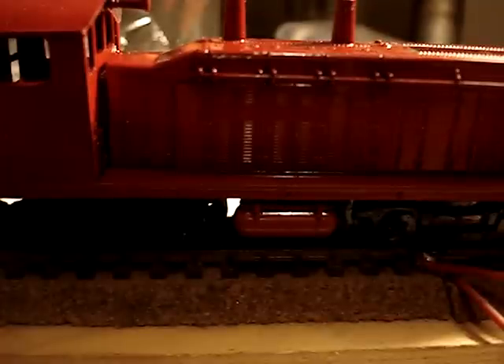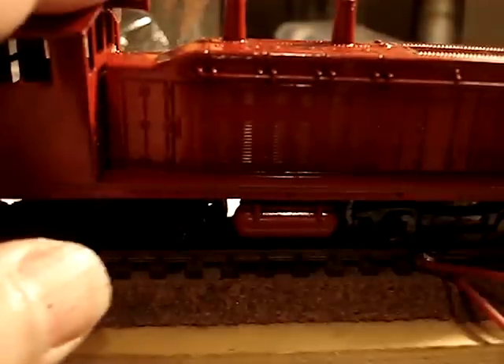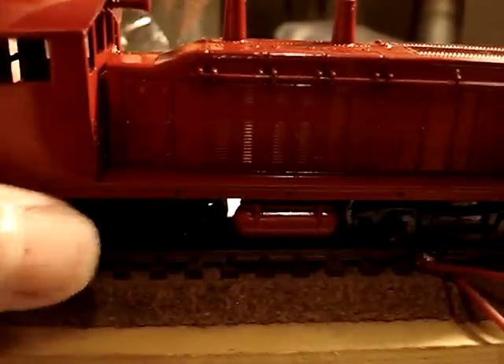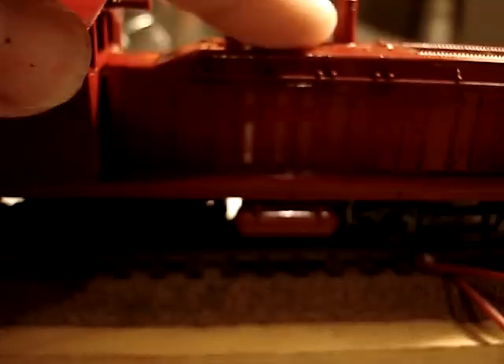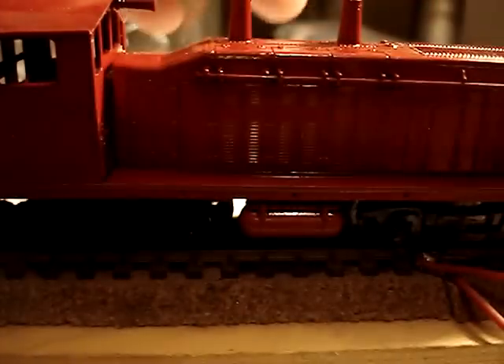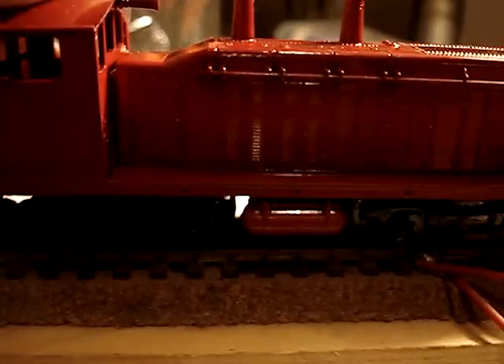So here's part two of the 1950s, about a 52, Varney SW900, 1200, whatever the heck it is. I went ahead and painted it, as you can tell. This is all rattle can, because I don't have an air compressor. Rattle can works great.